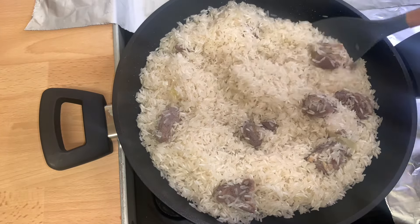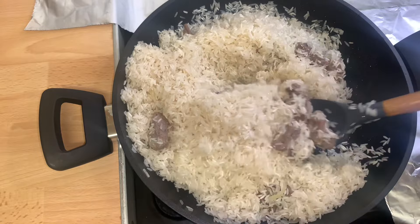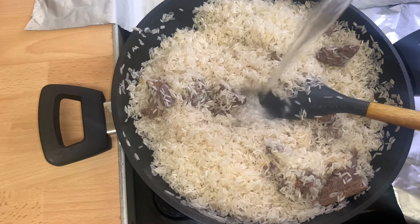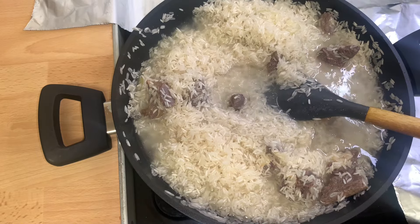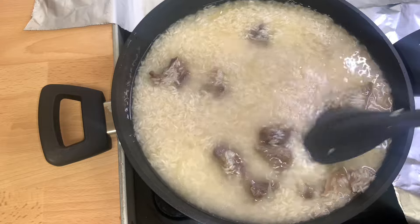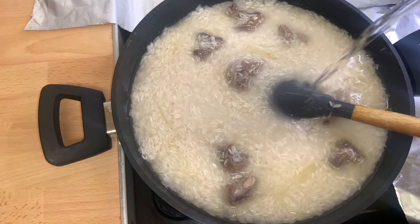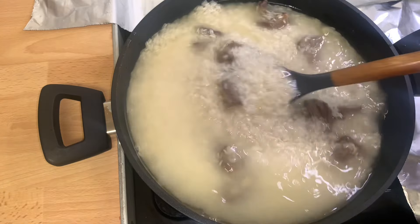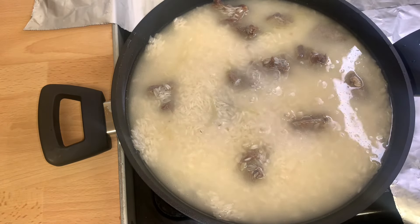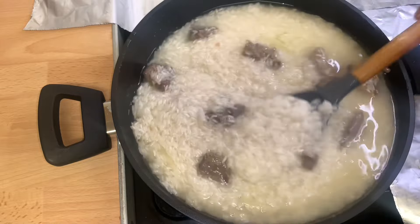After five minutes, I'll check on the rice and give it a quick stir again, stirring it gently. After that, I'll go in with some warm water — you can also use cold water, it works perfectly fine. I'll give it a quick stir, then add just a pinch of salt, because the salted beef already contains salt.